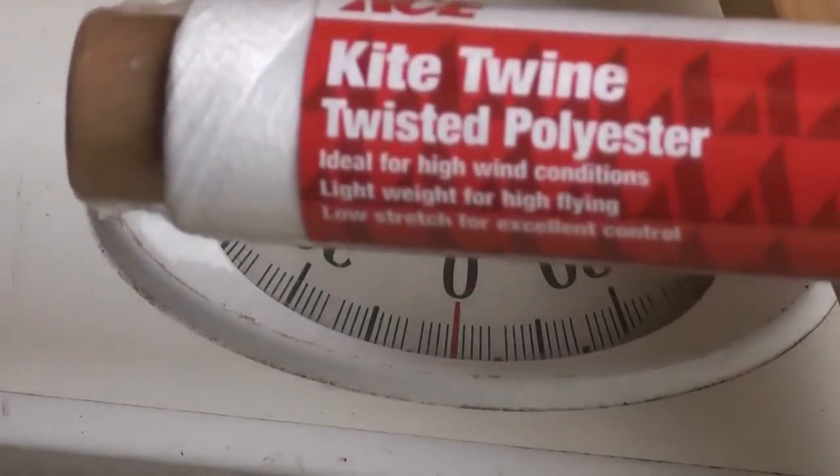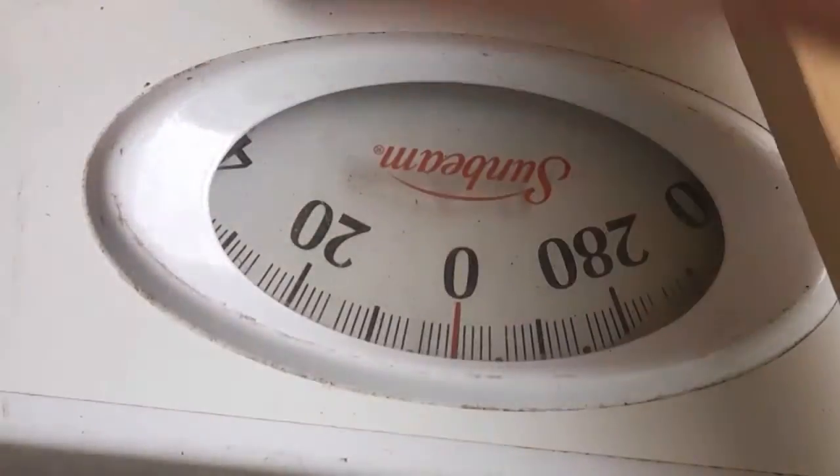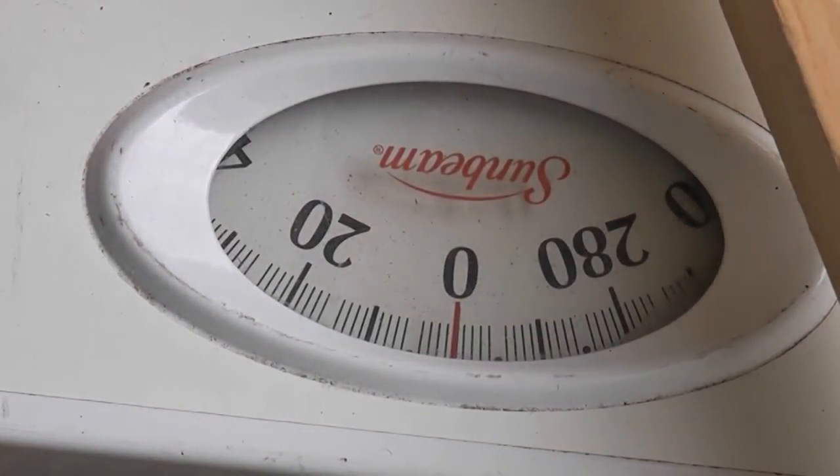Now we're going to be testing the kite twine. This is twisted polyester. It actually doesn't have a weight limit on it, so we're just going to try it out. That's a very, very fine thread. Actually, if you compare it to Dacron — polyester and Dacron are one and the same, basically the same material.